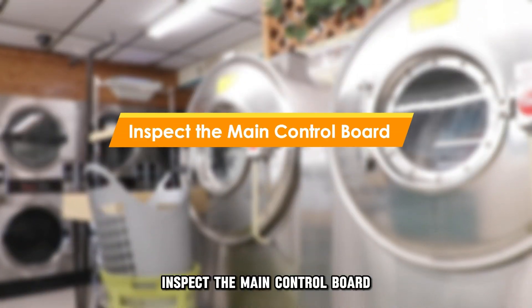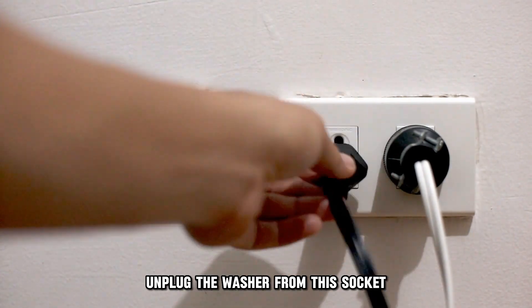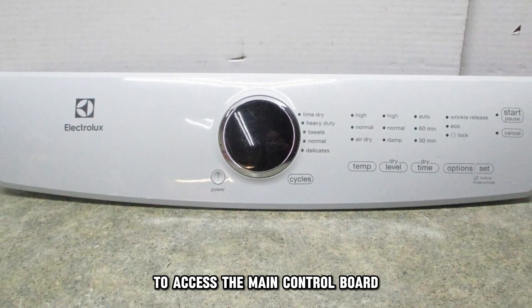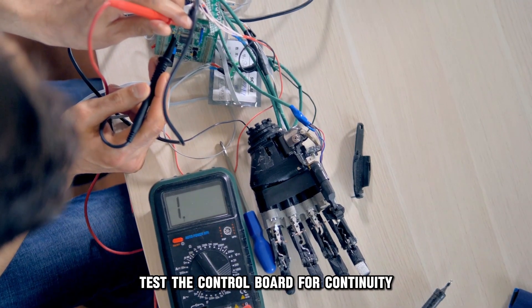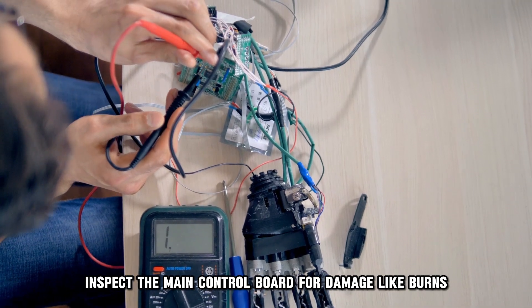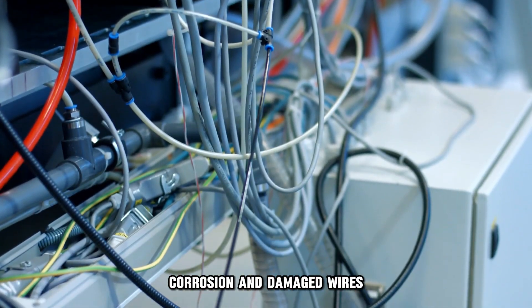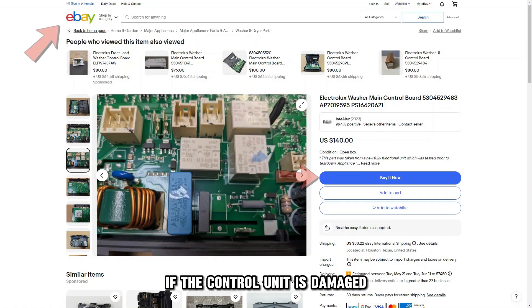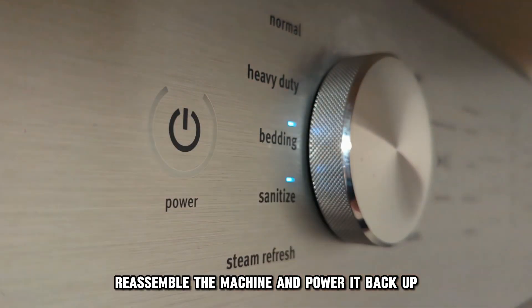Inspect the main control board. Unplug the washer from the socket and remove the front panel to access the main control board. Test the control board for continuity. Inspect it for damage like burns, corrosion, and damaged wires. Replace any damaged elements. If the control unit is damaged, replace it with a new one. Reassemble the machine and power it back up.